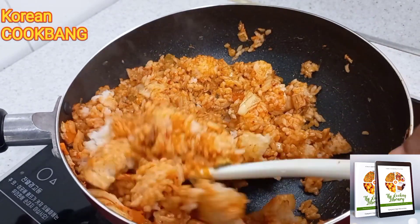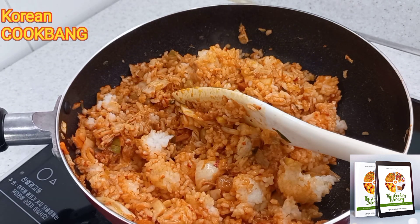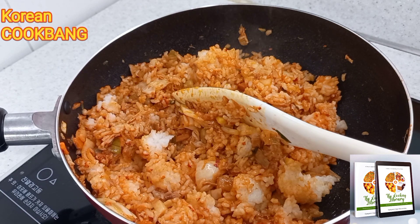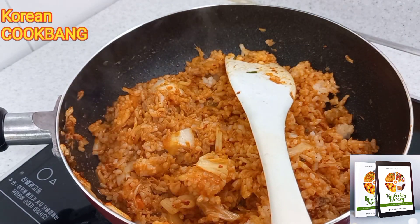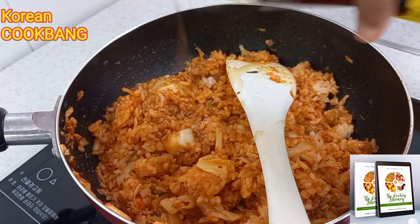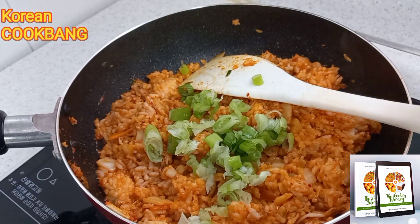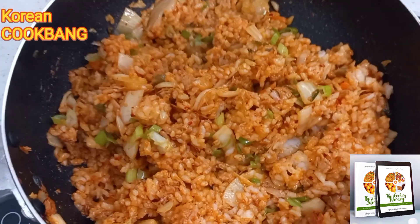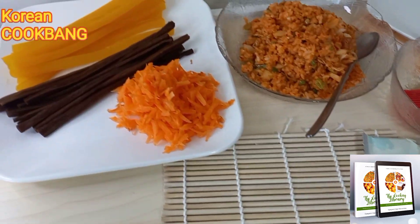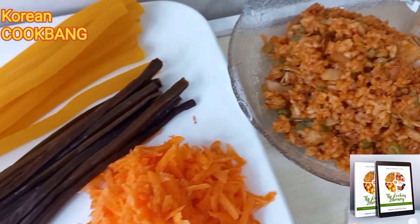I've added my rice and stirred it in. Then I'm adding the tuna — you might decide to use pork or any protein of your choice. The game changer is the sesame oil: it gives a very good flavor and makes the rice come out a little bit shiny.